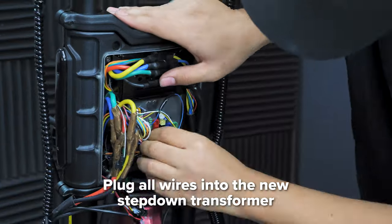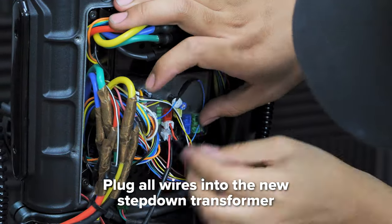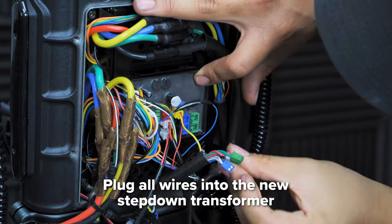Remember, red goes to red, white goes to white, green goes to green, blue goes to blue, and of course black goes to black.